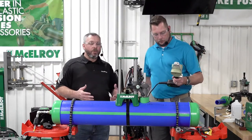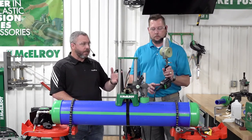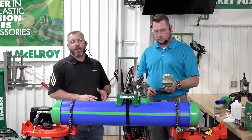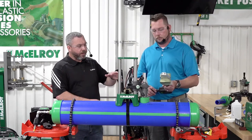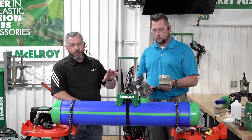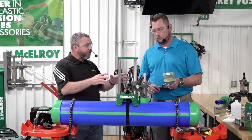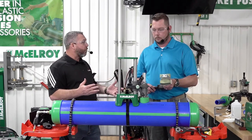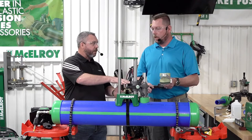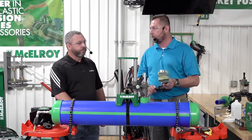We leave the fitting secured while we prep the heater — that way we're not risking contamination in the fusion zone. Heater prepped means we've cleaned both sides: the pipe side and the fitting side. We've confirmed the proper temperature for our procedure, and we've aligned the heater adapters so they're properly aligned for the crown of the pipe and fitting. There are lines on the sides of the heater adapters to help line them up during initial install. It's easiest to check alignment while the heater is still cold — you don't want to adjust while hot.